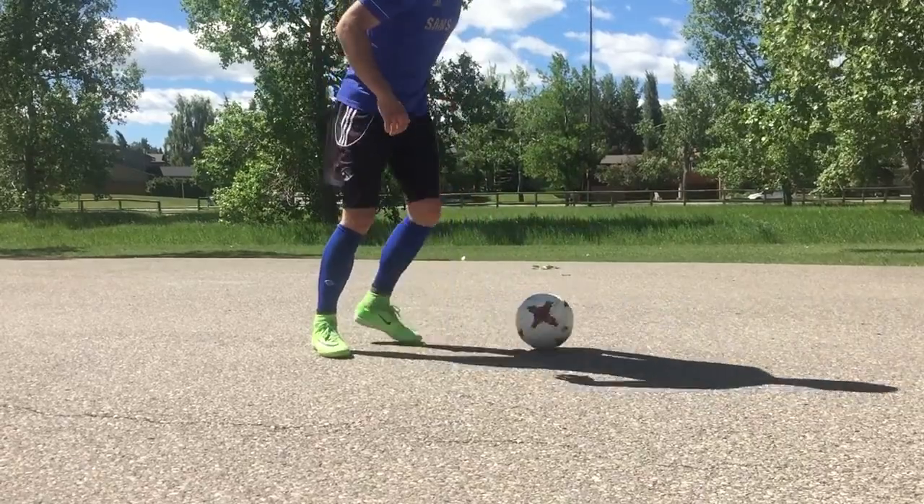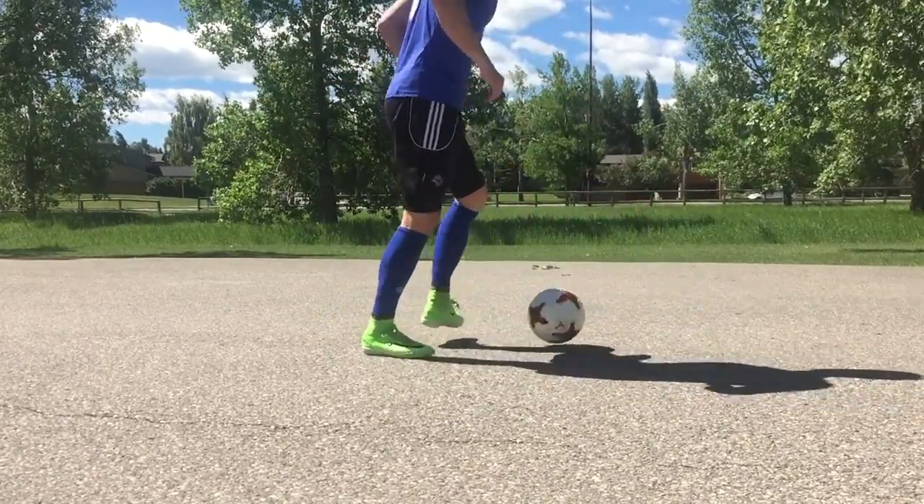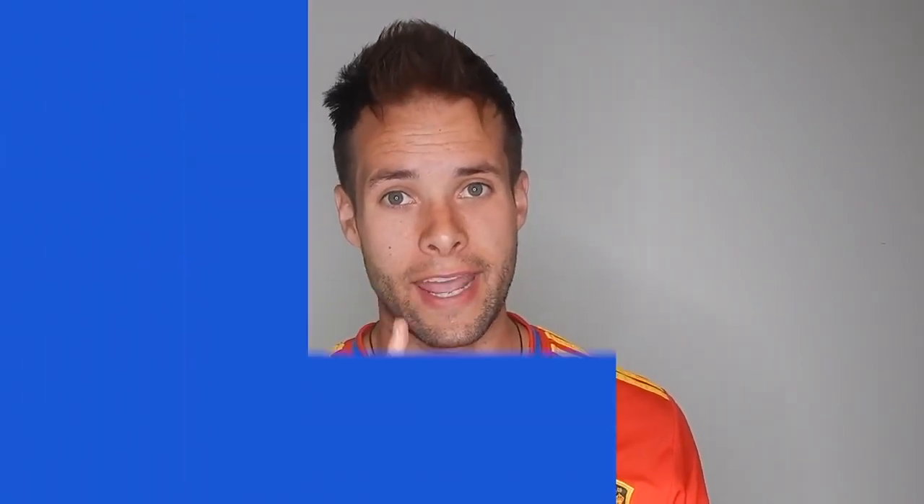When you decide to make the same amount of repetitions with each foot, you will have two strong feet. You can actually see noticeable improvements. You can improve your confidence and your ability in your weaker foot in only one day.